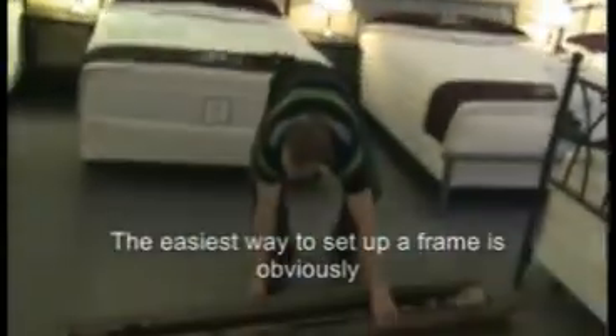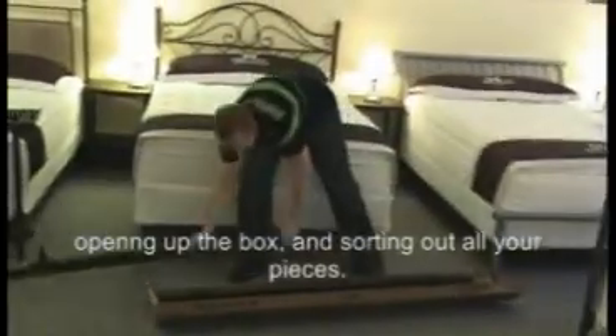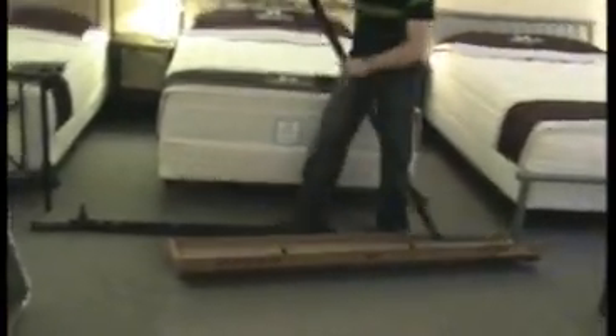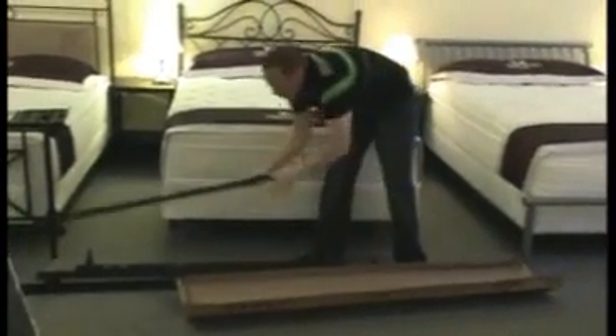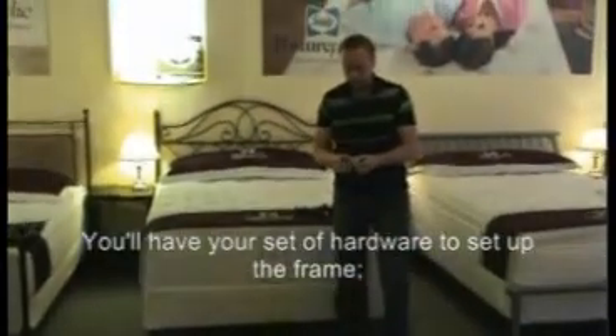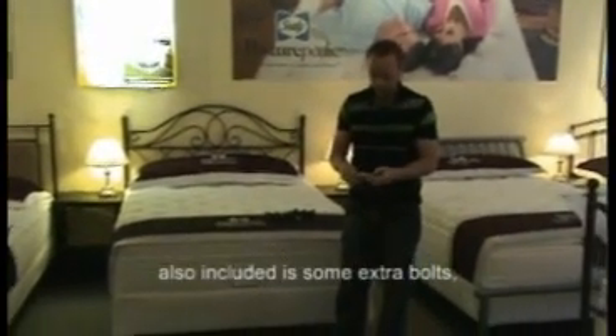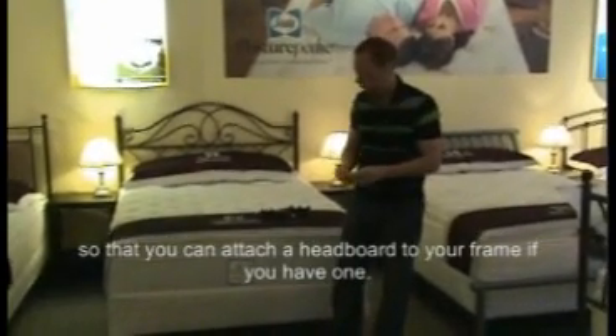The easiest way to set up the frame is obviously opening up the box and sorting out all the pieces. You'll have your set of hardware to set up the frame. Also included is some extra bolts so that you can attach a headboard to your frame if you have one.